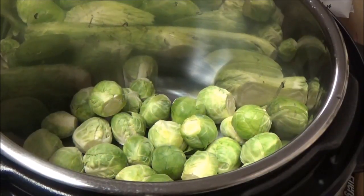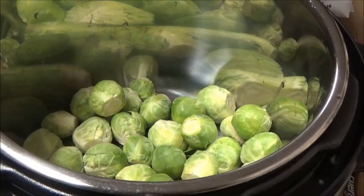Hi, this is Debbie with the Food Prepping Channel, and today I'm going to fix something different than planned. I'm going to fix Brussels sprouts in my Instant Pot, and I've never done this before, so this is going to be a new experience for me. I've really only eaten Brussels sprouts roasted, so this is definitely going to be different.